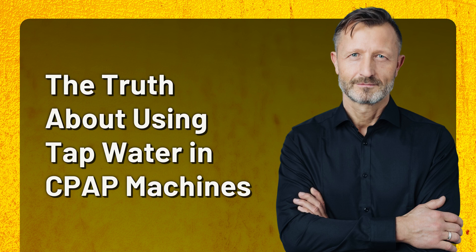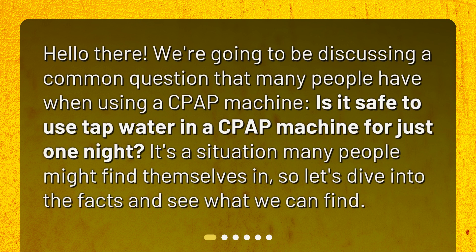The truth about using tap water in CPAP machines. Hello there. We're going to be discussing a common question that many people have when using a CPAP machine: is it safe to use tap water in a CPAP machine for just one night? It's a situation many people might find themselves in, so let's dive into the facts and see what we can find.